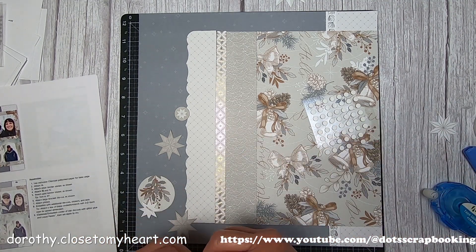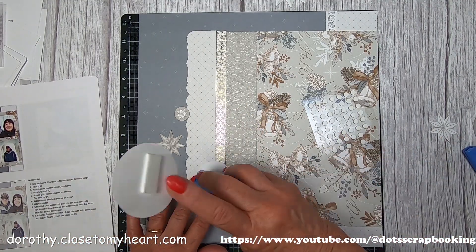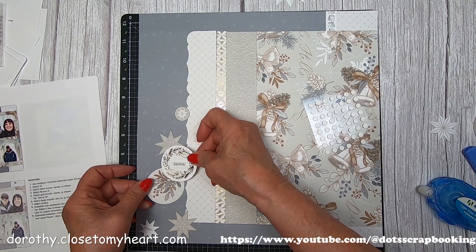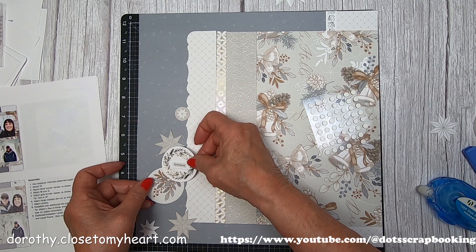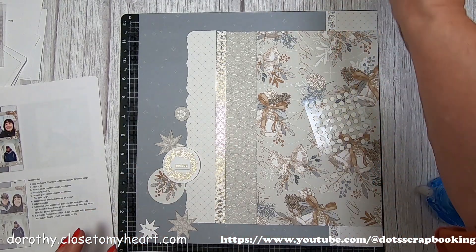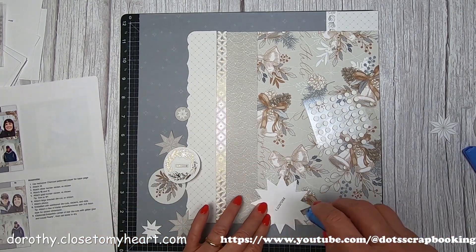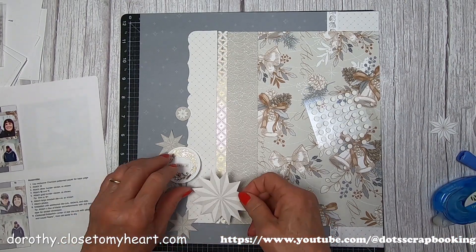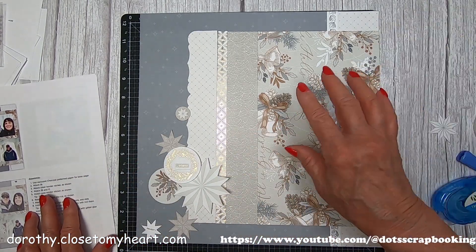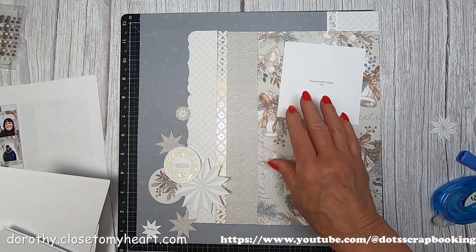I'm going to pop up that sticker, but I'm going to put this one down flat - it kind of goes underneath that little gold wreath, just right in there. We've got that big star that I couldn't find - well, it goes right in here, underneath the title. That is a cutout sticker, so you don't have to get out your Cricut to make a title. We've got the titles all ready to go on the sticker sheet - they've made it very simple.